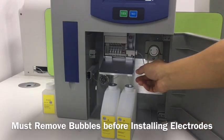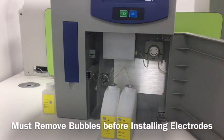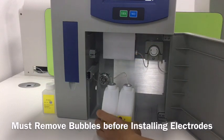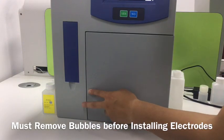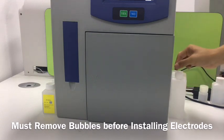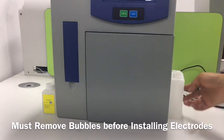Then we close the electrode box. This is solution A and solution B. We put the tube inside the box, then place them at the right place, and close the door. As we can see, the waste tube is outside. We put a container here to collect the waste solutions.